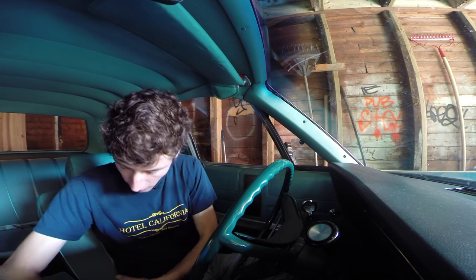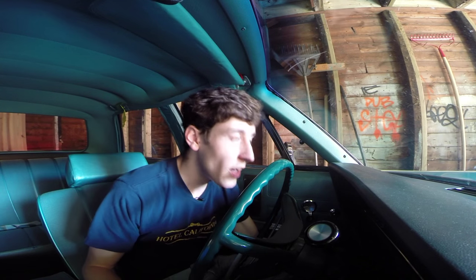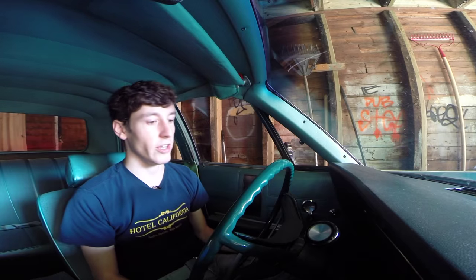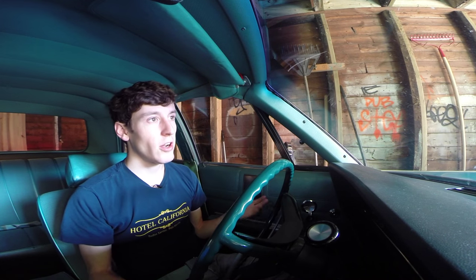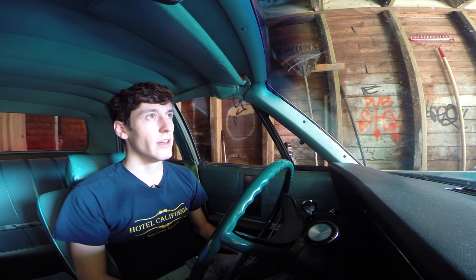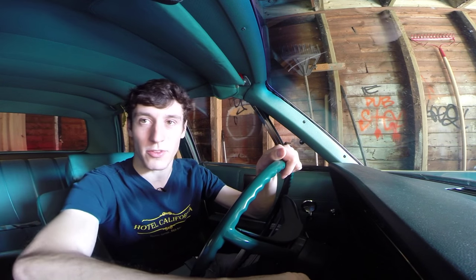This car is actually the base model Chrysler. It's funny because it seems hilarious, but it's got wind-up windows, AM radio, cloth seats as you can see, and the base engine which is a 383 big block — which I find sort of hilarious. This car cost about $3,500 to $3,800 when it was new. I guess the modern equivalent would be like a Chrysler 300C, like a mid-$30,000 luxury-ish car.